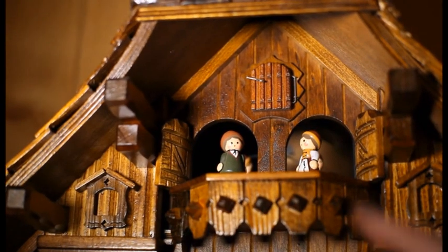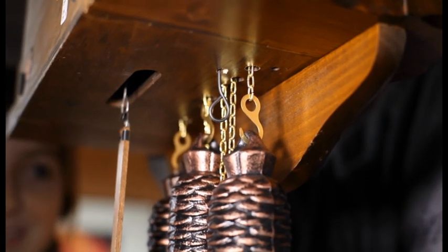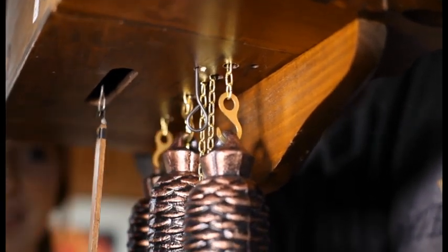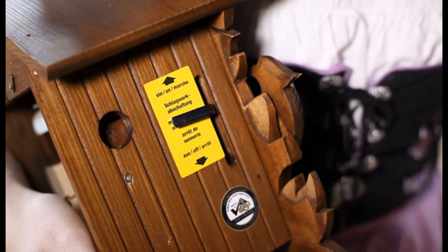Depending on the clock, you may also need to open the latch in front of the cuckoo's door. If you have bought a clock with a turn-off switch for the sound, make sure it is turned on. On some clocks this switch is located on the side, and others have a black wire loop that hangs below.